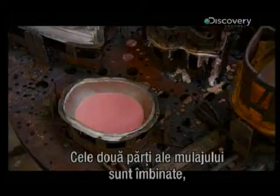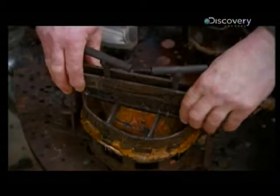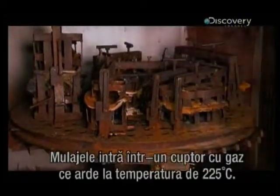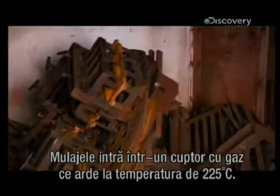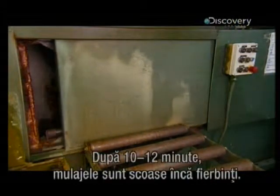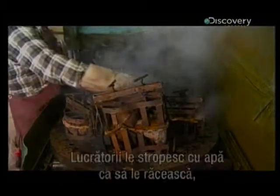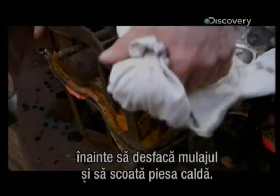Then they join the two molds that make up each part and clamp them shut. The molds go into a gas oven set to 225 degrees Celsius. As the heat penetrates the molds, the resin evenly coats the entire inner surface. After about 10 to 12 minutes, they come out piping hot. Workers spray them with water to cool them down, before they unclamp the mold and release the warm casting.